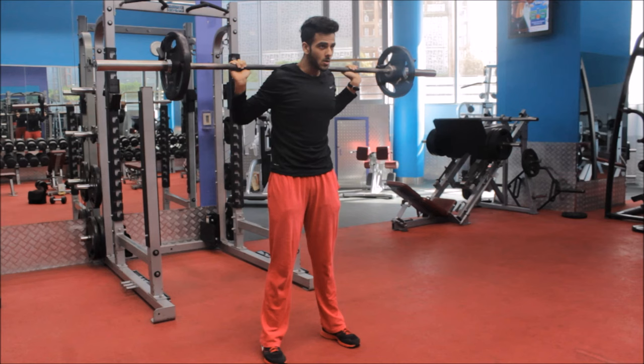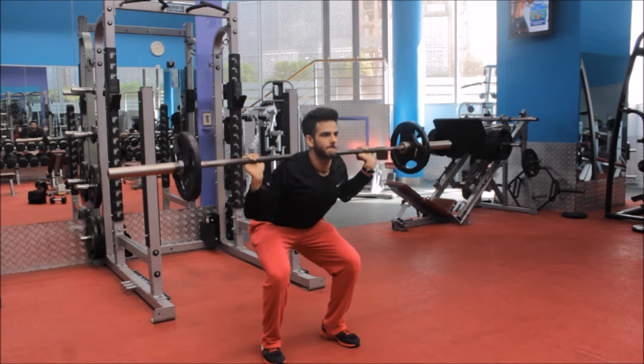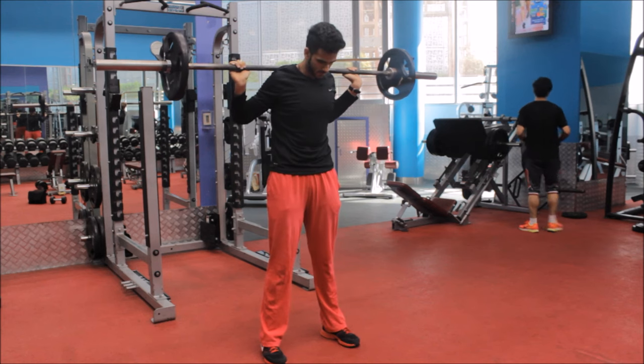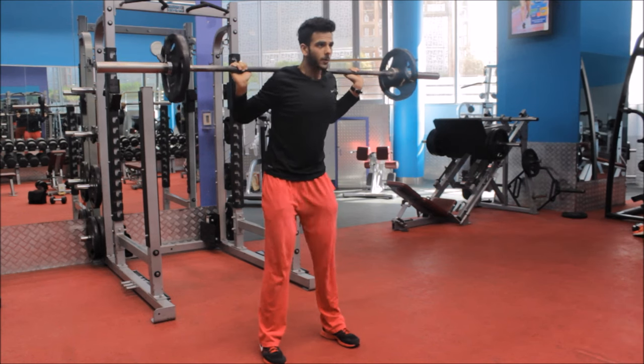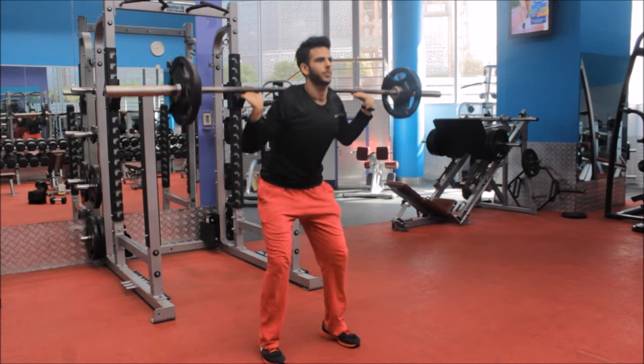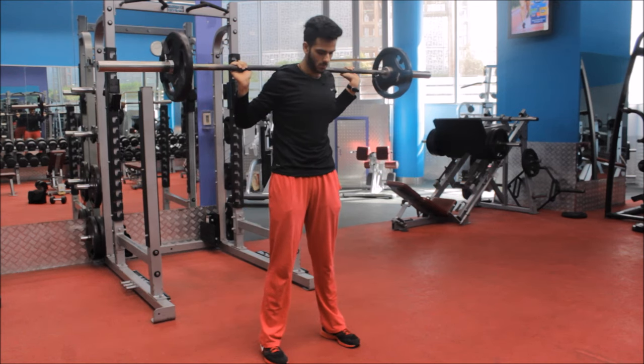Now inhale deeply before you start to go down while flexing your quadriceps. Go down until your legs are parallel to the ground. Don't let your knees exceed your toes while you are in the squat position.